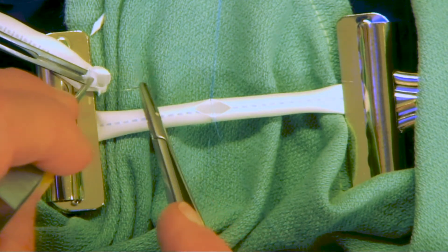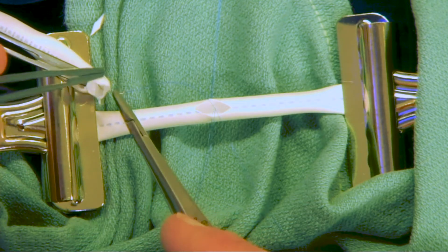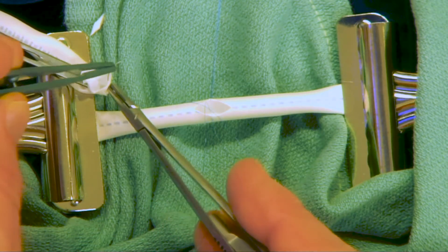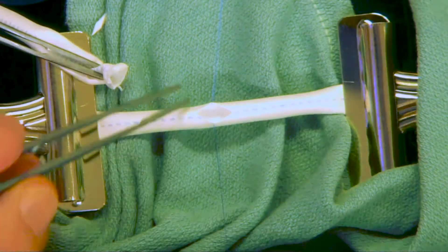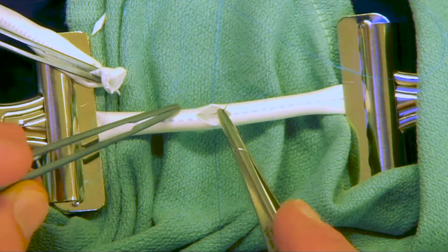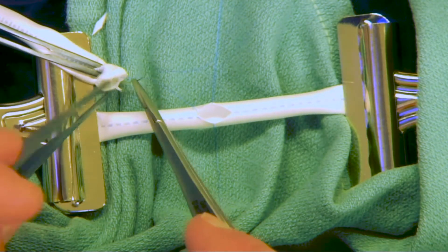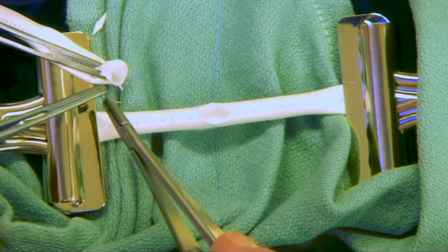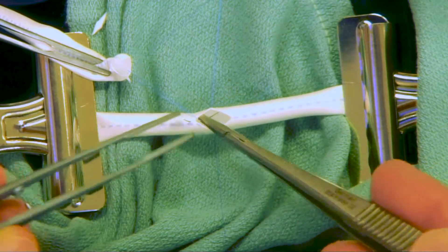We'll start at the heel of the donor vessel and go one suture off of the heel, trying to keep the needle tip outside of the blood vessel so it's easier to grasp. We're careful to avoid locking our suture, reaching around the suture line so that we don't get ourselves tangled, and again trying to keep our needle tip outside of the blood vessel so it's easier to grasp.